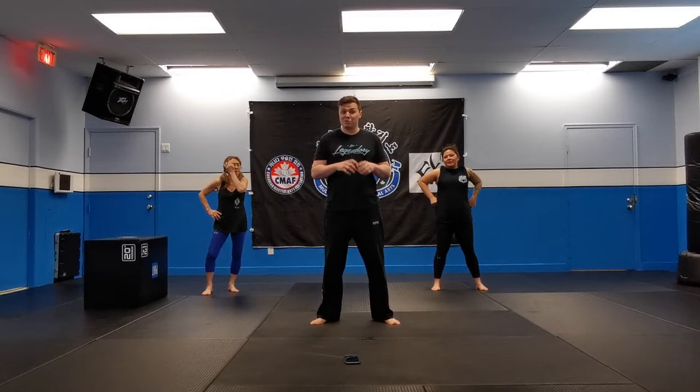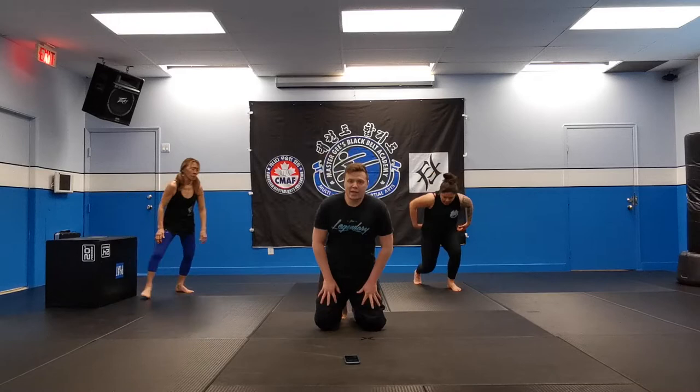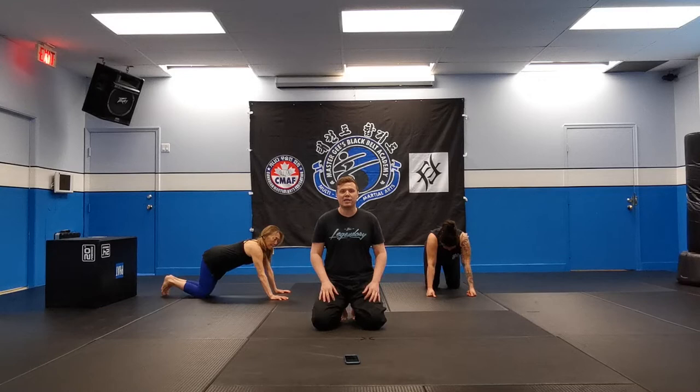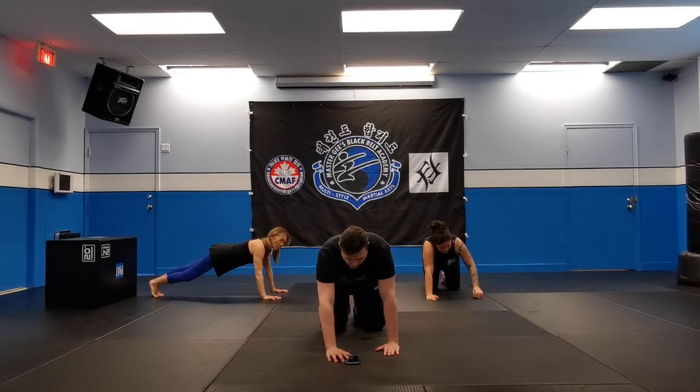Next one's gonna be mountain climbers, okay guys? This one's a tough one. You want to keep your core engaged. Knees are coming forward — try not to kick your heels back, okay? So let's go into the mountain climber position, guys. At your own pace. You're already starting to feel tired — that's okay. Take a deep breath, try and relax a little bit and get ready to go. If you need a break in between, that's okay. We'll keep working and you guys just come back and join us when you're ready. Ready? Three, two, one, and go.